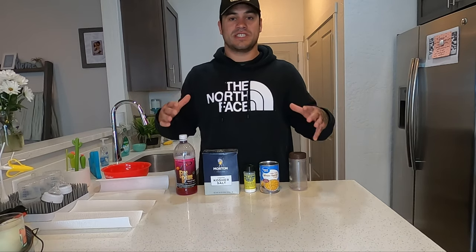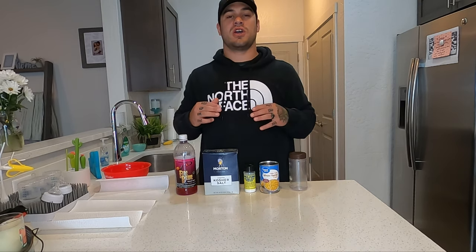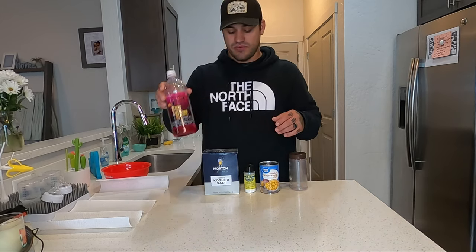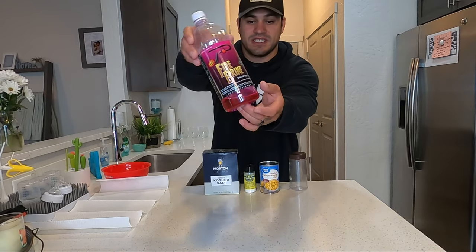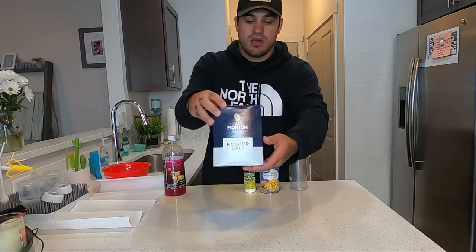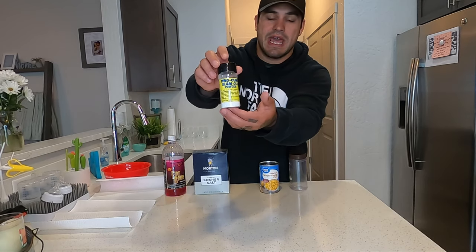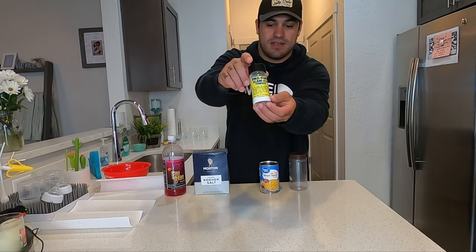The ingredients you're going to need for my corn recipe that absolutely kills kokanee: you're going to need some Fire Brine — I like red or rose colored, this is rose right here. I've been out there killing them with it. Kosher salt, and a little bit of Slamola powder by Procure. This is the stuff right here.